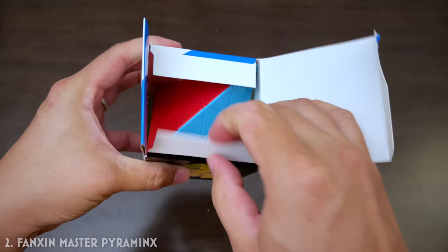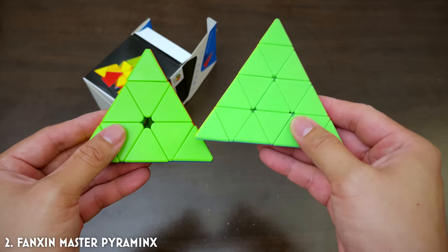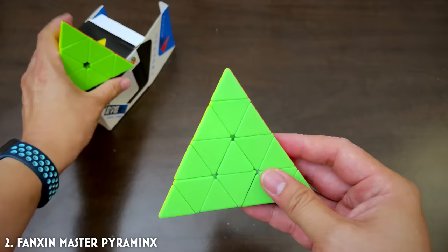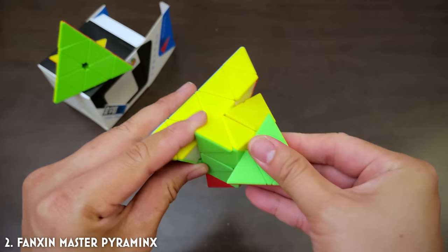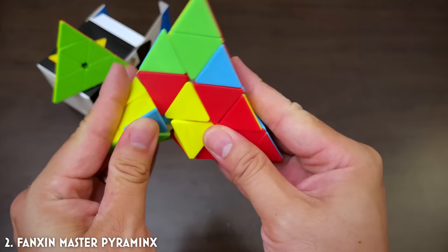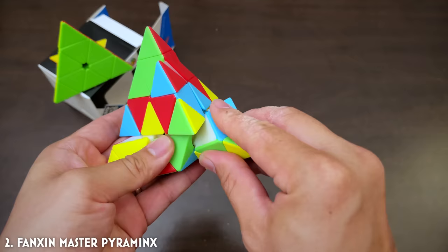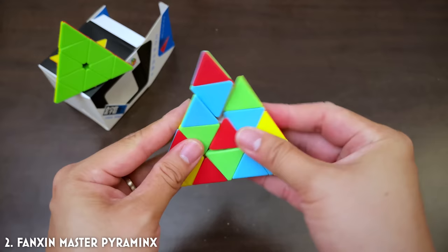For our next puzzle we have the Fansyn Pyraminx — but it's no ordinary Pyraminx, as you can tell. It is the Master Pyraminx. So this is an ordinary Pyraminx with three layers, sort of like a 3x3, and this is essentially like a four-by-four Pyraminx. I have not solved one of these in one sitting before, so let's give it a try. It's a little bit warpy — Pyraminxes are usually a lot more stable than this. It does not have good corner cutting.